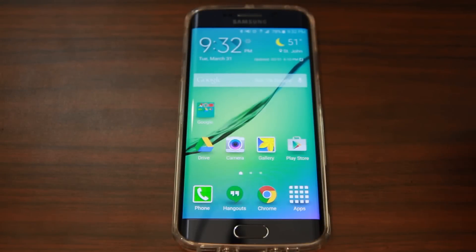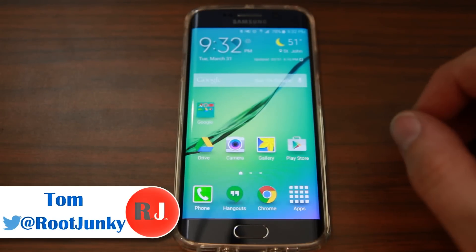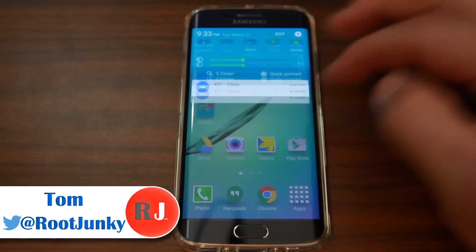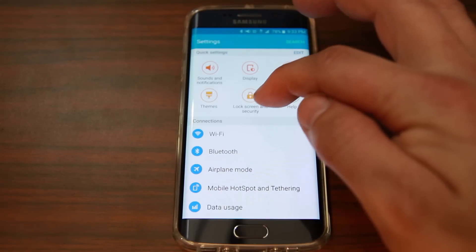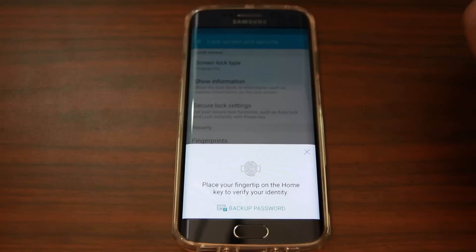The Samsung Galaxy S6 has had quite a few improvements when it comes to security. Specifically, we're going to talk about the fingerprint scanner. You can get to it easily by going into Lock Screen and Security, and right here — Fingerprint Scanner.